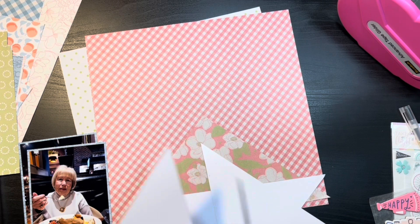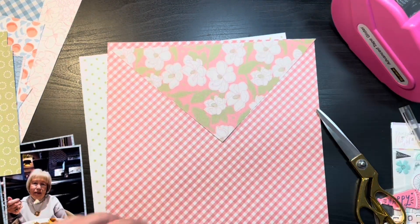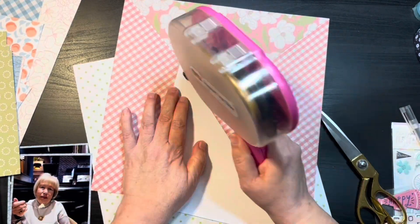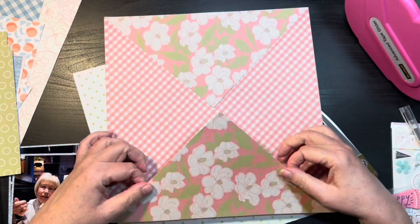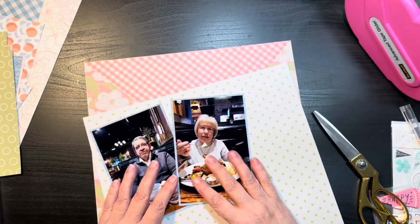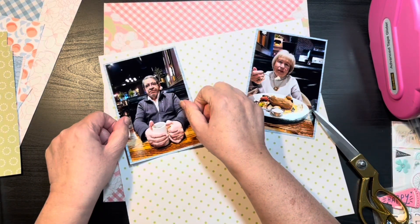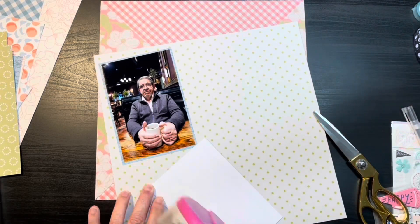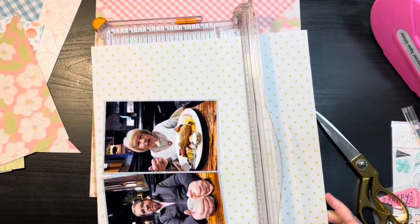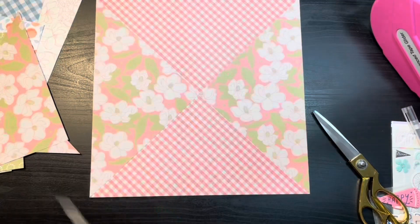I decided today I was going to divide the papers up into quarters and have the floral going in the triangle on the top and the bottom and meeting in the center so it looks like a giant quilt square. Then I matted each of the photos on a scrap piece of blue paper from the layout yesterday and now I'm going to matte them both on this green polka dot paper and make it one giant matte to go in the center.